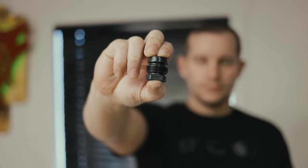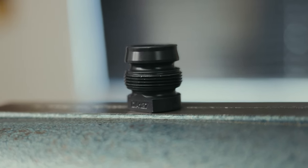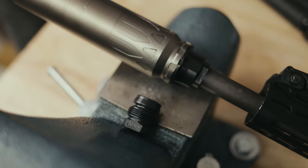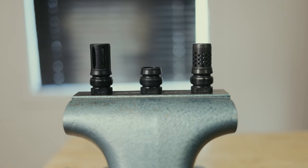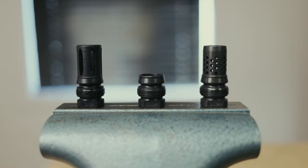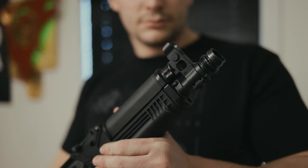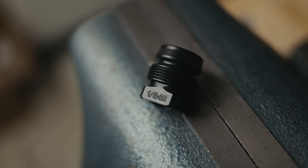Hey guys, Tassin for Dead Air Silencers here to show you some new products. The Xeno Zero — the Xeno Zero threaded taper mount is a muzzle device that gives you a lightweight mounting option, offering non-negotiable repeatability and a solid return to zero for all users, all while still delivering the durability you've come to expect from a Dead Air mount. The shorter size decreases its entrance into the blast chamber, maximizing sound performance and minimizing overall weight.